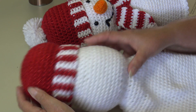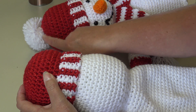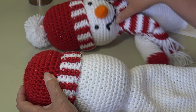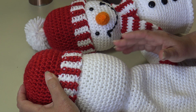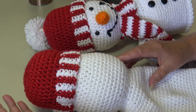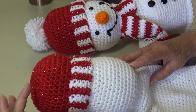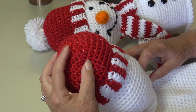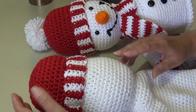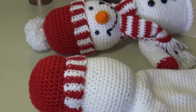The hat is now attached to the head. Now we need to make the pom-pom — about a 3-inch pom-pom. You can use a pom-pom maker or hand-make it. Go ahead and make your pom-pom and attach it to the center top of the hat. Then we'll attach those safety eyes and begin the nose.